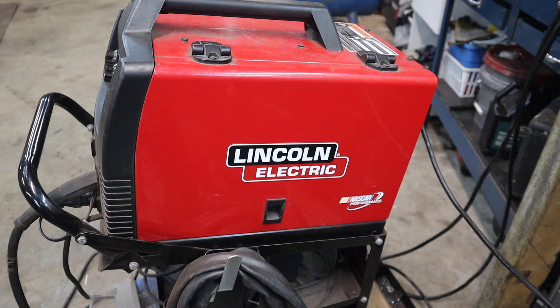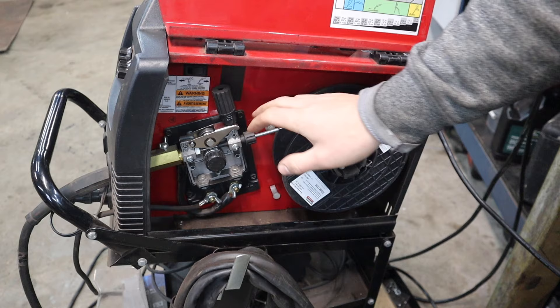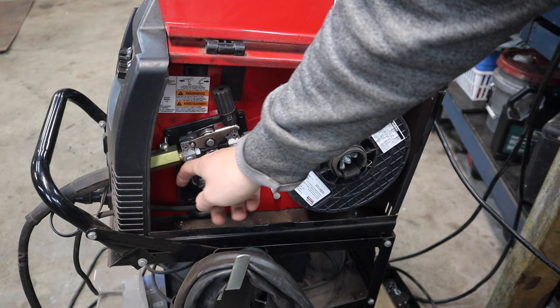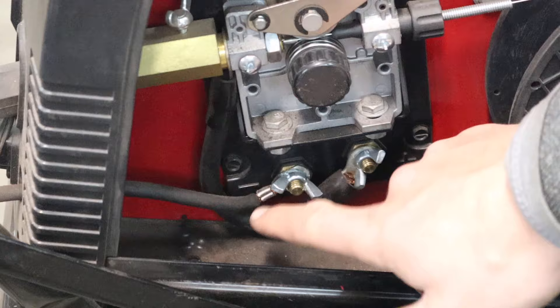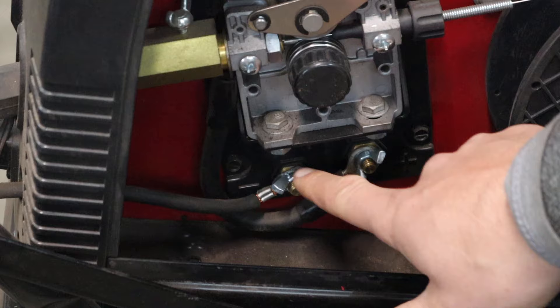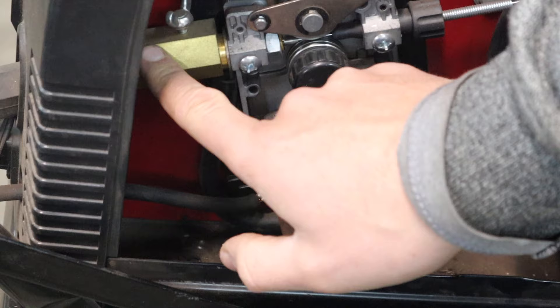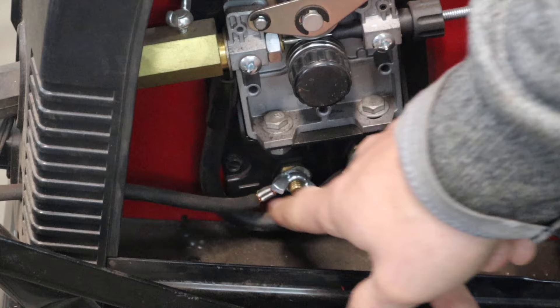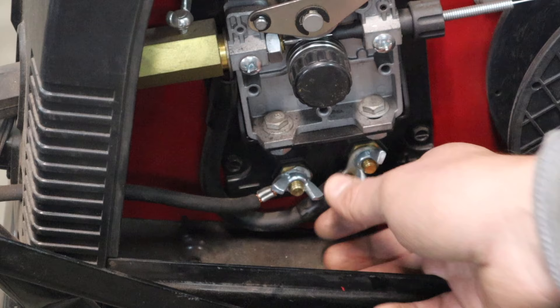Now that we saw it run horribly, I'm going to show you how to fix that. Opening up the welder, here are the feed wheels and the whole mechanism. There are two leads down here - you can see this cable, that's the ground cable. Currently it's hooked into the negative terminal, which is what you'd want if you're MIG or stick welding. That's not what you want for flux core. All you have to do is take your wing nuts off and swap the leads over.